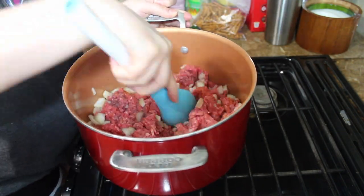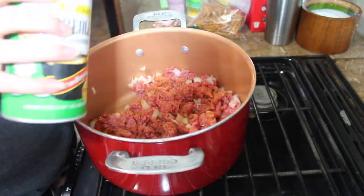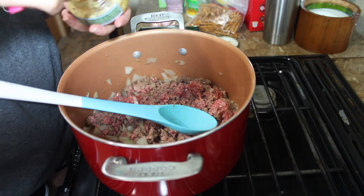I noticed that there was a little bit too much onion in there so I took some out. I ended up adding a little bit more seasoning to it. Once your meat is halfway cooked, add your minced garlic.